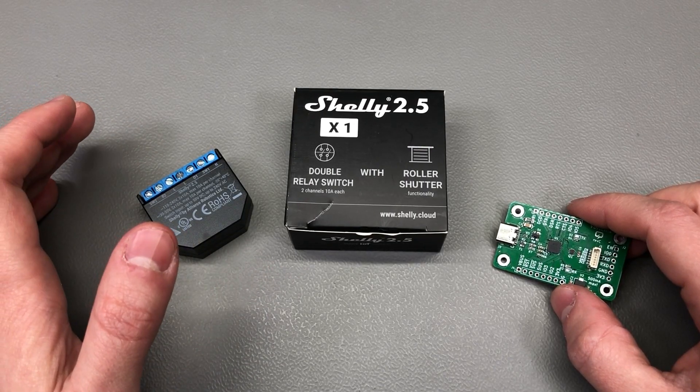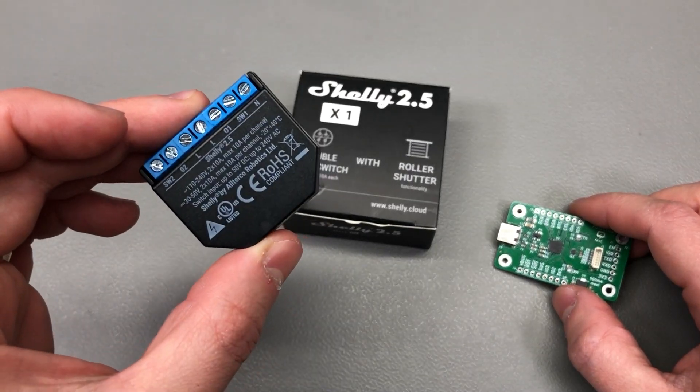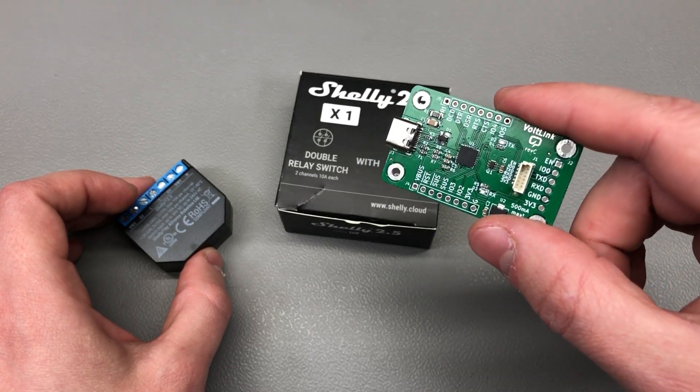Welcome to a new Vollog. In this video I'm going to show you how to flash your Shelly Relay with Tasmota or ESPHome, the easy way, using a Vollink USB to serial converter.